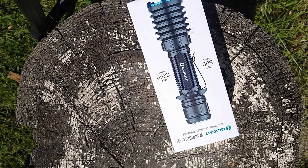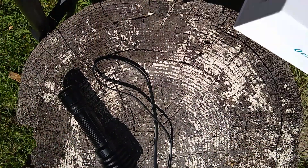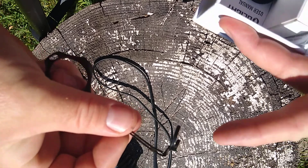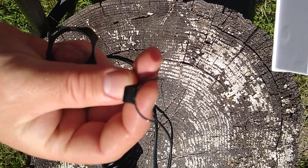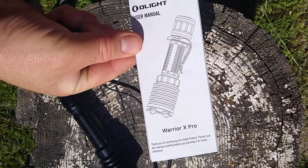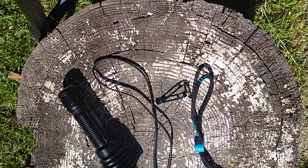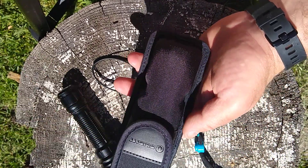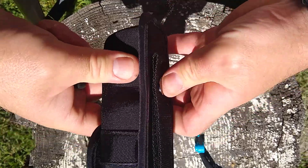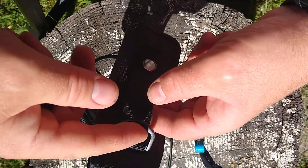Let me show you what's included in the box: a charger, the flashlight itself, a pocket clip, two little rings — one metal, one rubber grip — a user manual, a nice little wrist lanyard, a little holster for your belt with velcro so you can attach it to your bags or thread it through your belt, and a plastic D-ring if you want to hang it.